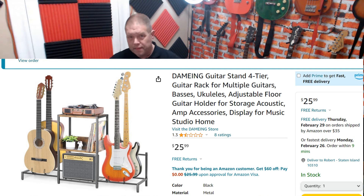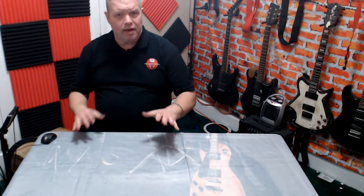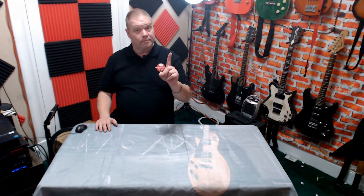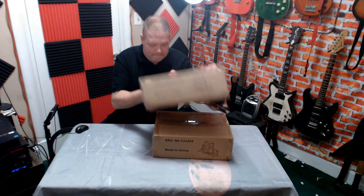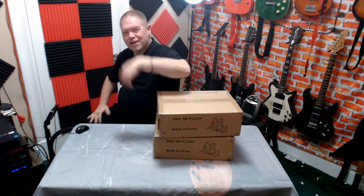This is both the cheapest and the worst reviewed amplifier and guitar combination rack on Amazon right now, hands down. And I bought two of them. Now you get to watch me suffer. So what are we waiting for? Let's go!